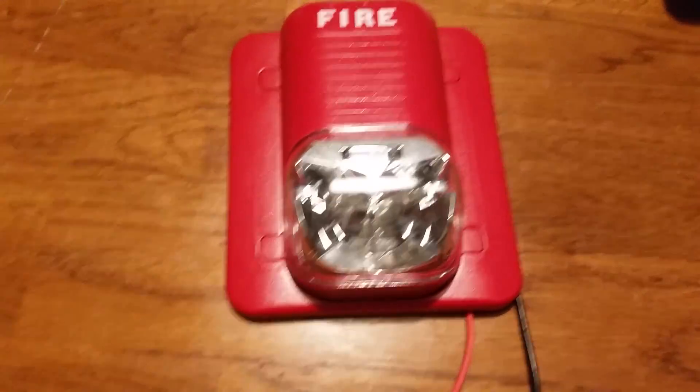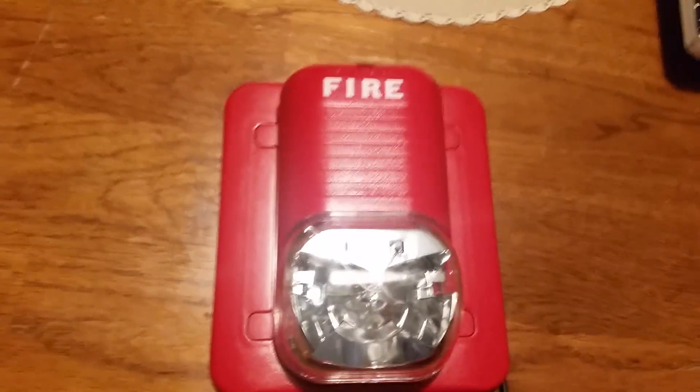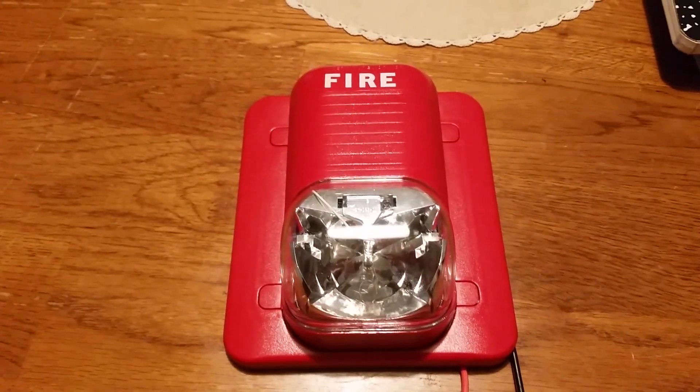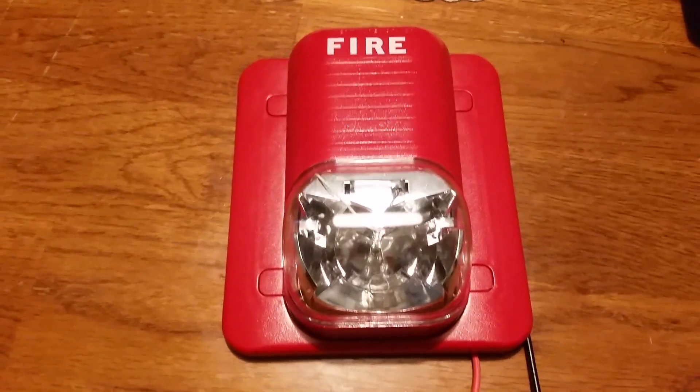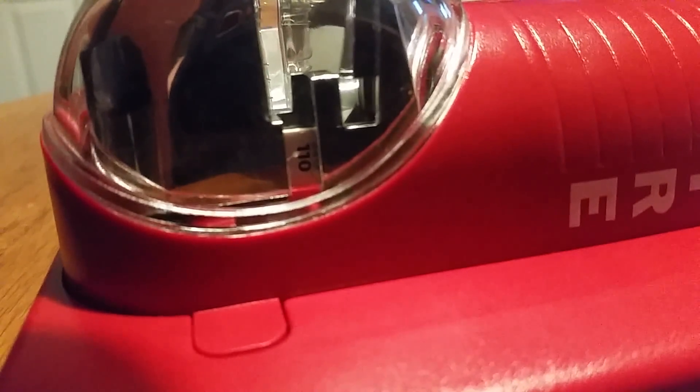Hey guys, this is going to be Fire Alarm Test 11. Today we're going to be testing the System Sensor S1224MC. It is a multi-candela strobe of the Classic Spectre Alert. I do have it set on 110 candela — you might have to turn your head sideways to see it. Yep, it's set on 110 candela.